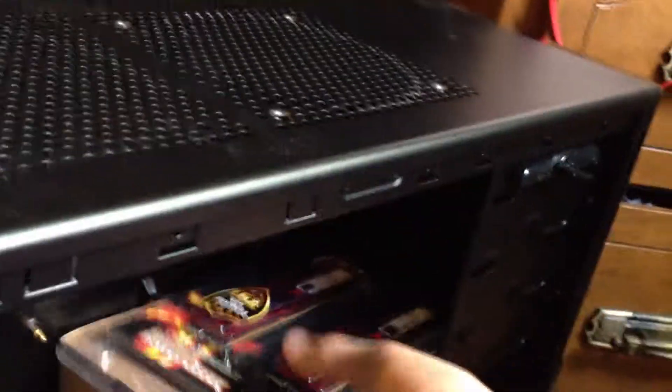And then these — this is most of the memory, it's gonna go inside here. And this, this is the power, just put it on top, right there.